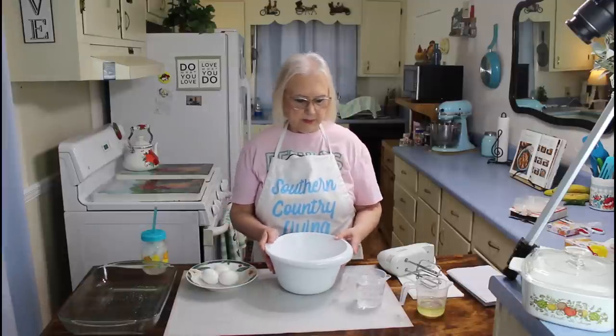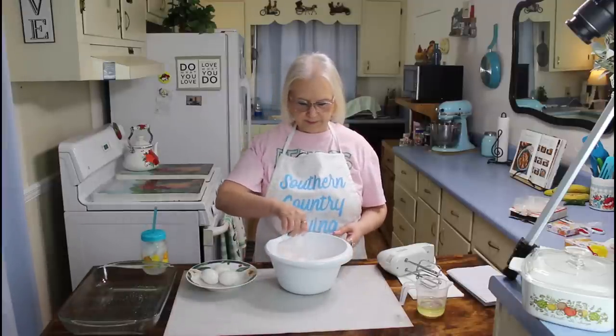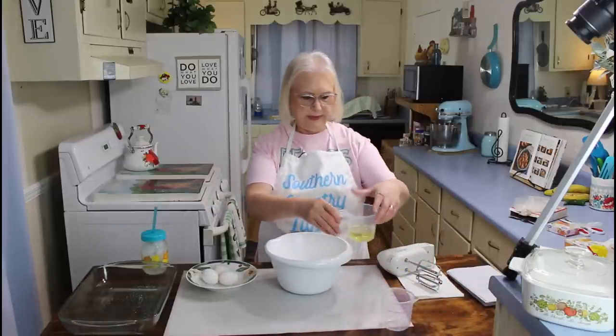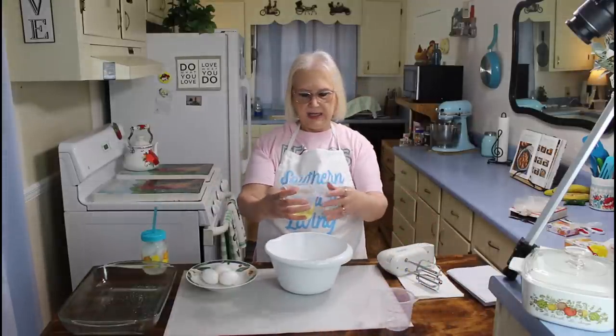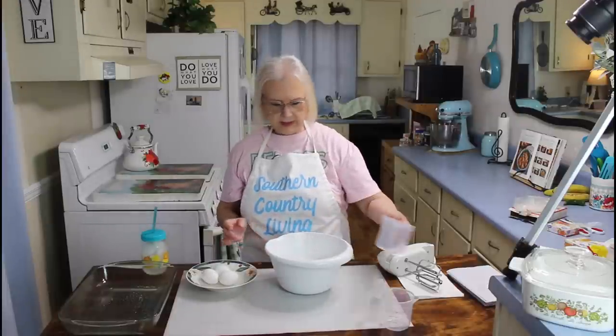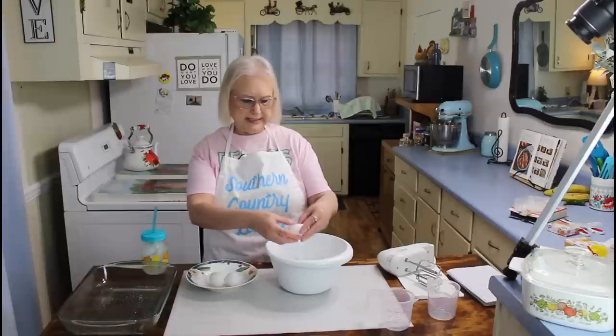The next thing I'm going to do is add in my one cup of water. This right here is half a cup of vegetable oil. And now I'm going to be adding in my eggs — this is three eggs.